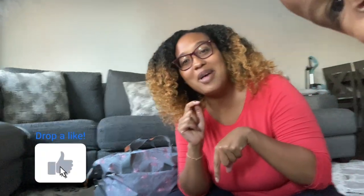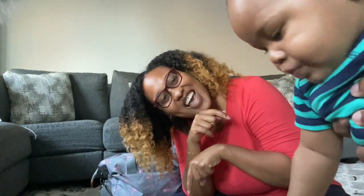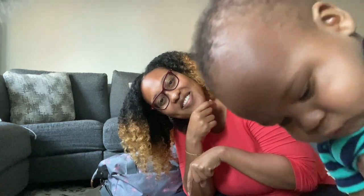I hope this was helpful, mamas. If you have any questions don't forget to reach out or leave a comment down below. Little man wants to pop in and say hi — say hi, bubbles! Bye mamas!